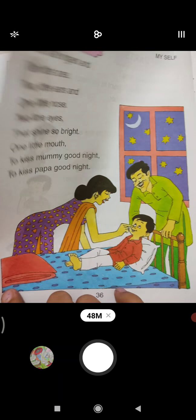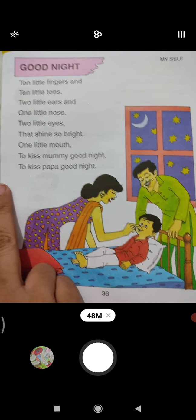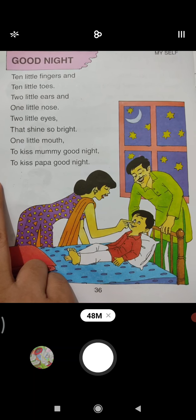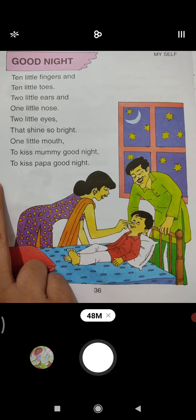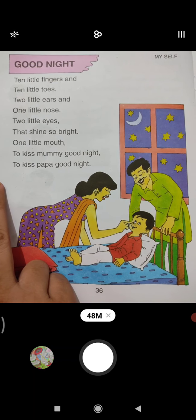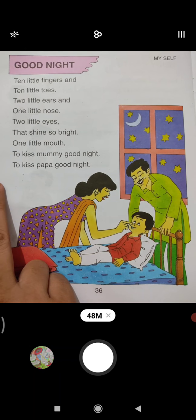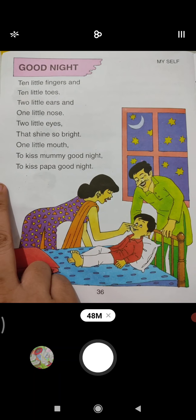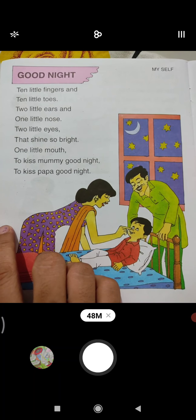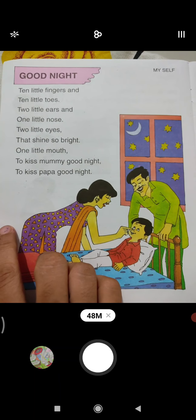Ten little fingers — you will show your ten fingers. Ten little toes — you will touch your toes. Then two little ears — you will touch your ears. Then one little nose — touch your nose. Then two little eyes — don't touch your eyes, only show your eyes with the help of two fingers, like this. Two little eyes that shine so bright. One little mouth to kiss his mother — good night.